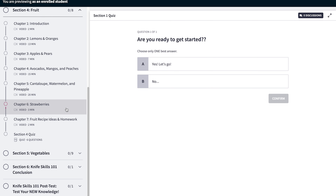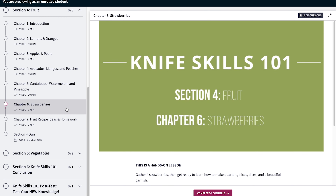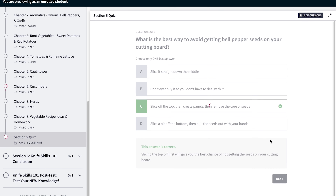Need help with a specific ingredient? Our easy-to-navigate platform and your lifetime access help you find exactly what you're looking for whenever you need it. Be sure to take the quizzes at the end of each section to reinforce your new knowledge.